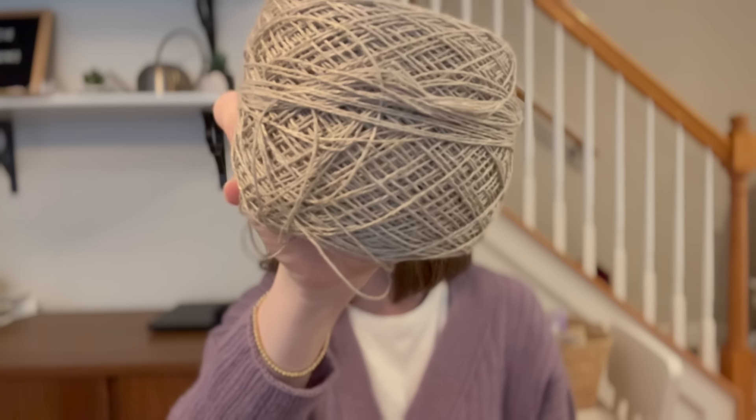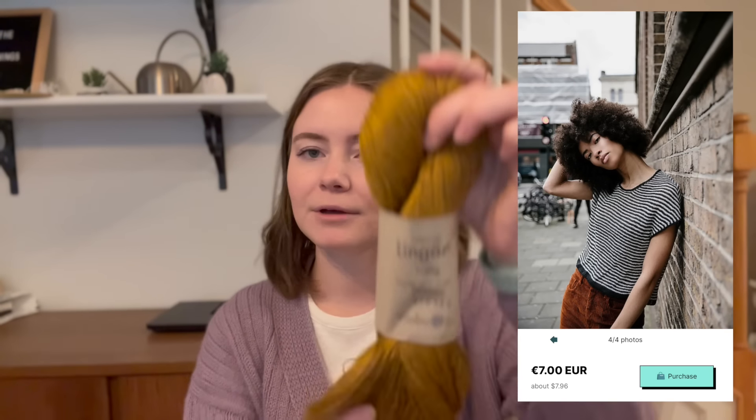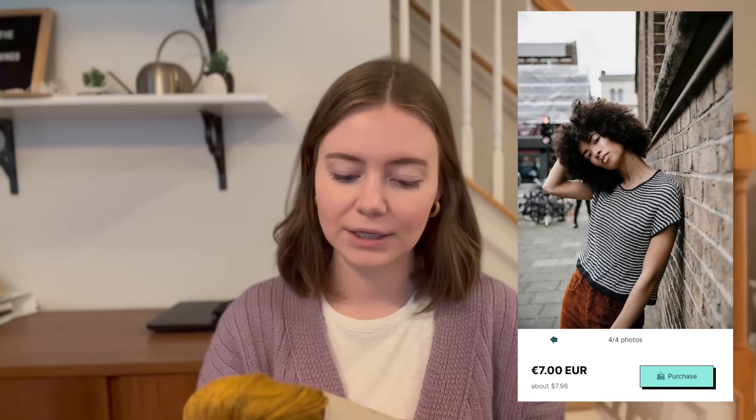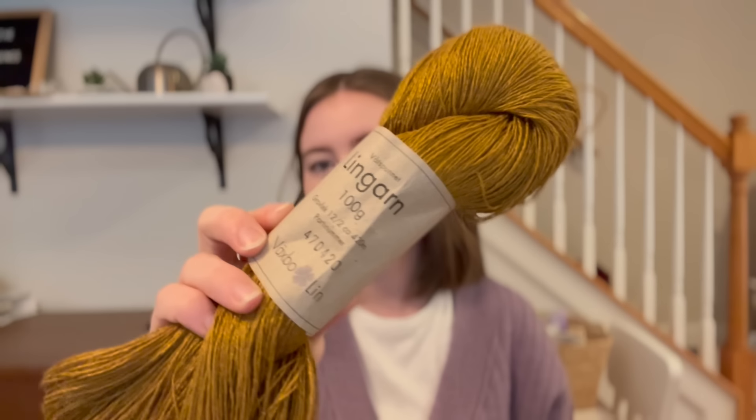This yarn was purchased with a pattern in mind. This is Linn Garn — it is 100% linen. I picked this up at Steven and Penelope in Amsterdam. My sister had previously gone there and picked up two skeins of this yarn for a specific pattern: Everyday Attitude by Suzanne Sommer. She didn't have enough yarn, so when I went she asked me to go to Steven and Penelope and find the same linen yarn. Of course I said I would — but I think I misunderstood and ended up getting two different colors, when she was looking for two skeins of the same color.